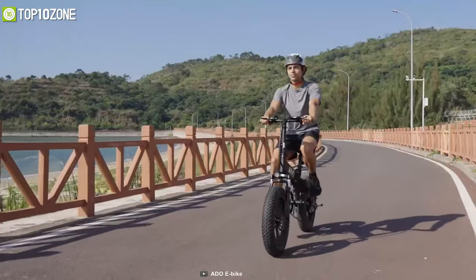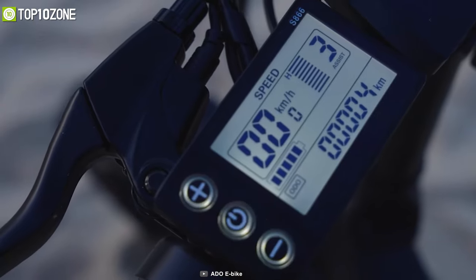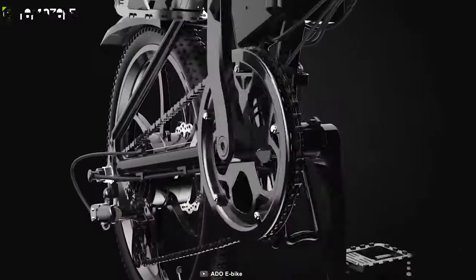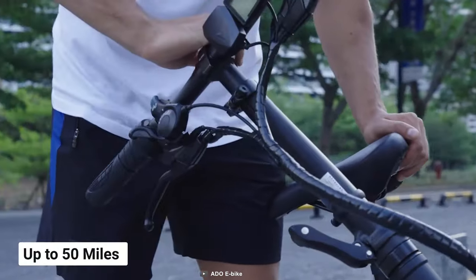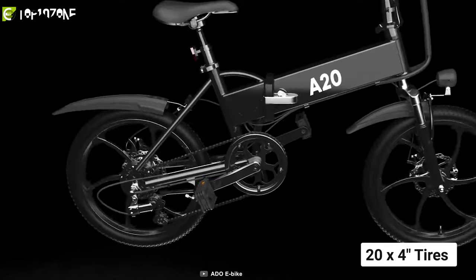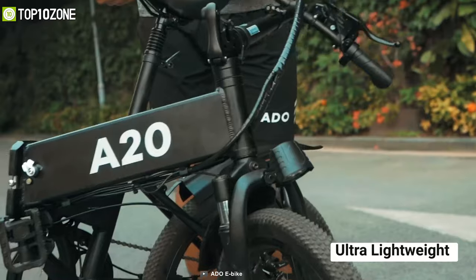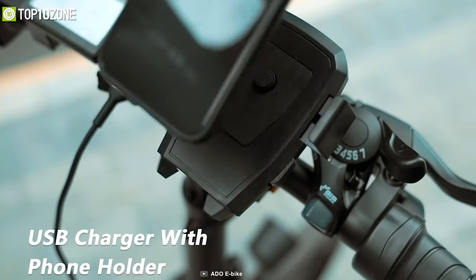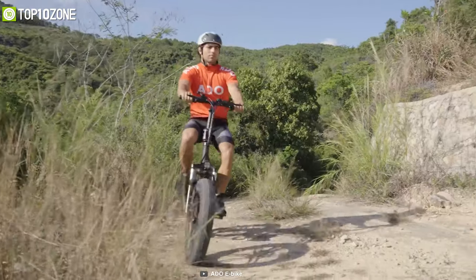Ride without limits with the ADO A20F, an all-terrain bike that handles complex road conditions easily. It's equipped with a high-efficiency 500-watt brushless motor reaching a top speed of up to 25 miles per hour, with 380 RPM torque for great uphill efficiency. A powerful 10Ah battery provides up to 50 miles on a single charge, while its regenerative braking system extends range even further. The 20x4-inch fat tires and full-body shock absorption system reduce vibrations in poor road conditions. Ultra-lightweight and foldable, the ADO A20F is a simple, rugged e-bike that packs all the facilities of a high-performing bike.